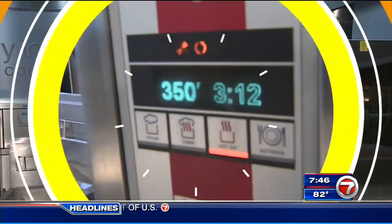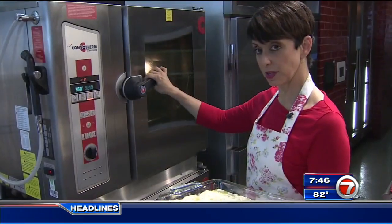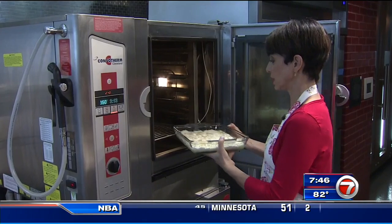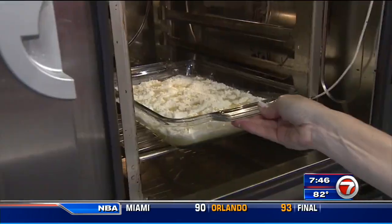Now we go to the oven. Our oven's at 350. We're going to put it in for about 40 minutes until it's GBD — golden brown and delicious — on top.